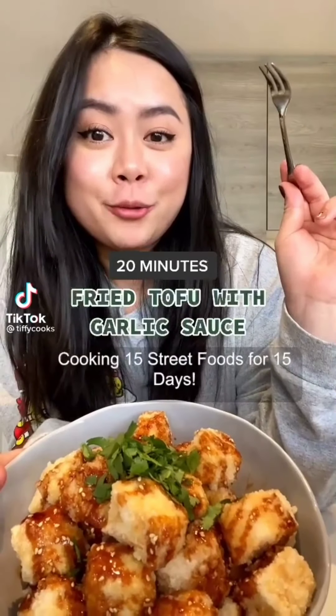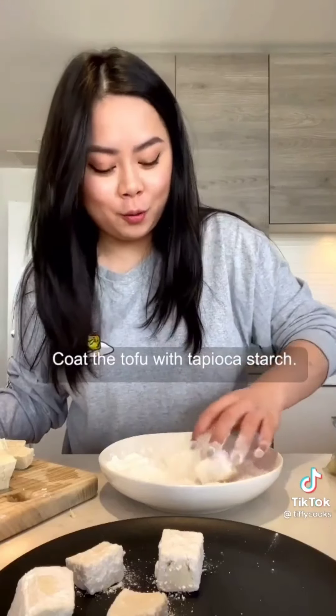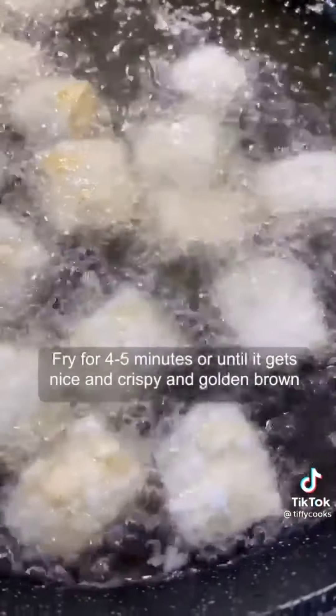Cooking 15 street food for 15 days. Unpack a medium firm tofu and cut it into cubes. Coat the tofu with tapioca starch. Fry the tofu for four to five minutes or until it gets nice and crispy and golden brown. Once it gets nice and crispy, remove and set aside.